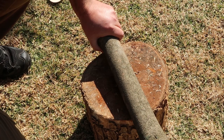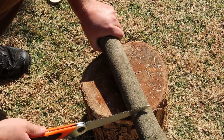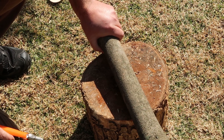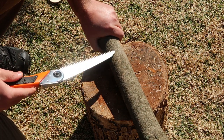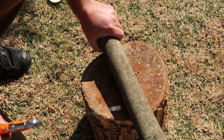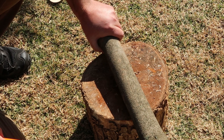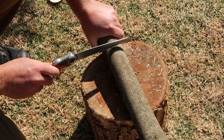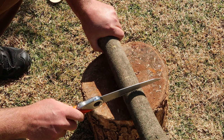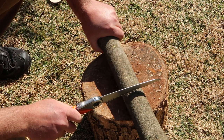Next we're going to choose our piece of wood. I've got a piece here — it's off a bay tree from my garden, although in preference my favourite is silver birch. You want a straightish piece of wood with no obvious knots or branch stubs. It needs to be about 1.5 times the length of the actual spoon you want to produce.